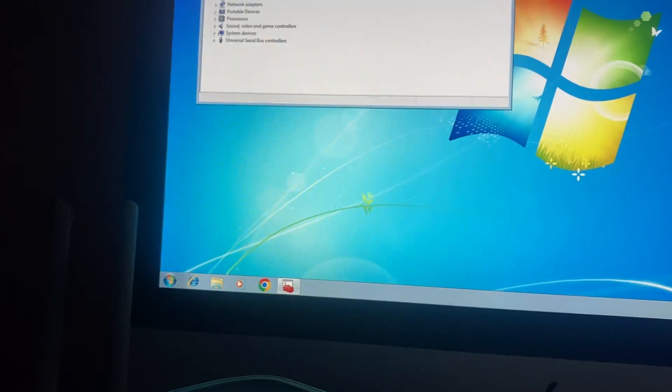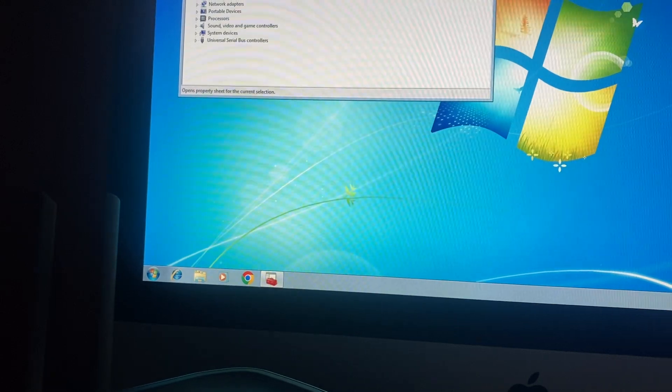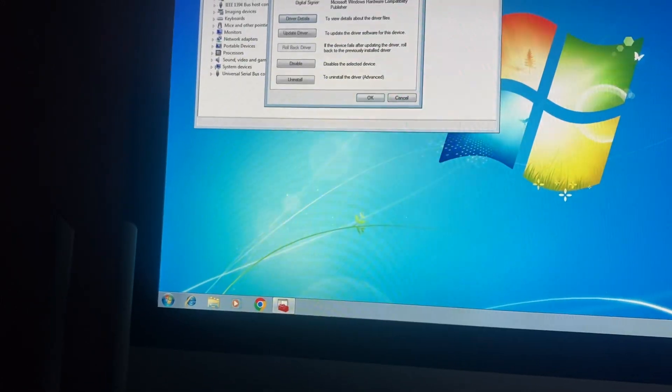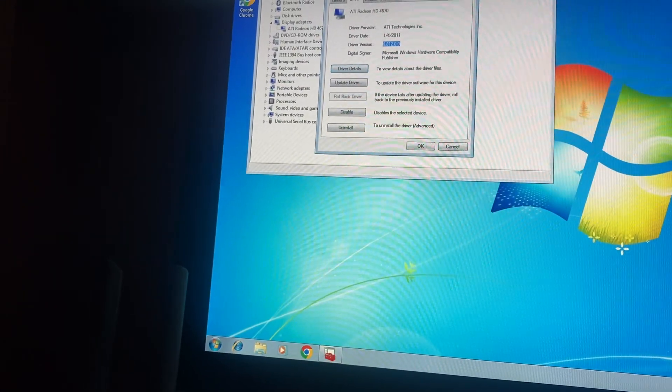Here you can choose the device you want to know the driver version for. Tap on the Driver tab and here you will see the driver version. Thanks for watching, have a nice day, goodbye.